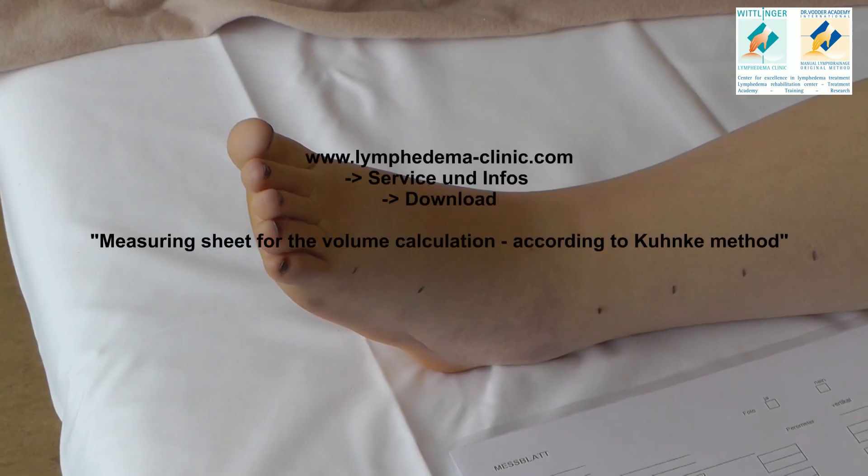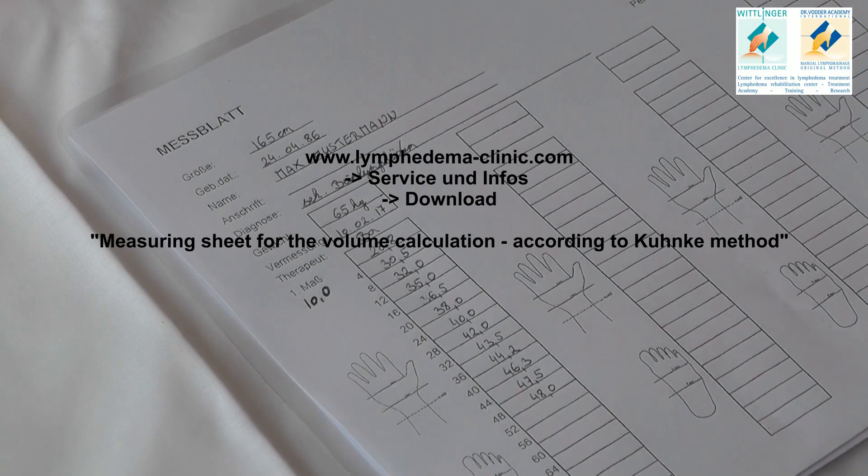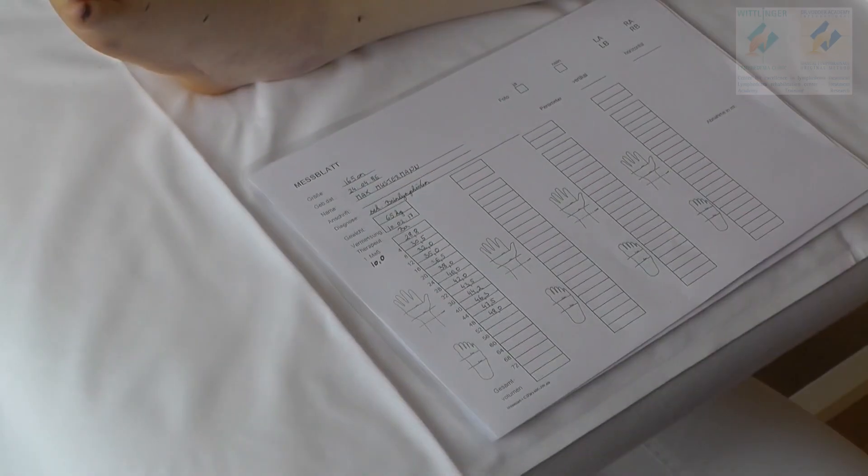You can find an Excel table in the download area on our website to calculate the volume of the leg by filling in your measured circumferences. Thank you.